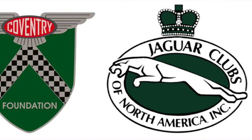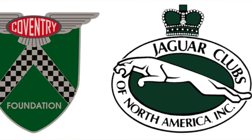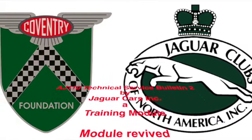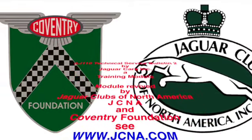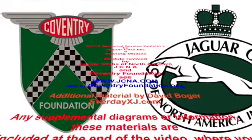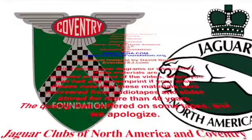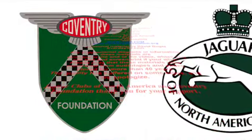Technical Service Bulletin Update 2, by Jaguar Cars Inc. A training module revived by Jaguar Clubs of North America, JCNA and Coventry Foundation. Please see www.jcna.com and www.coventryfoundation.org. Additional material by David Boga, everydayxj.com. Any supplemental diagrams or information are included at the end of the video, where you can halt and screen print if you wish. Please note that these materials were recovered from audio tapes and slides stored for more than 40 years and the quality has suffered on some tapes, and we apologize.